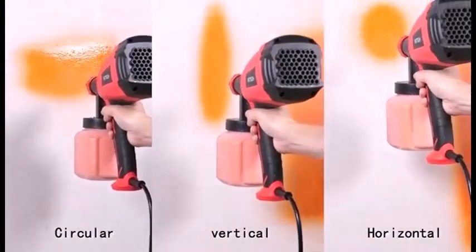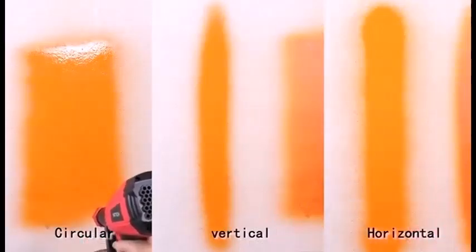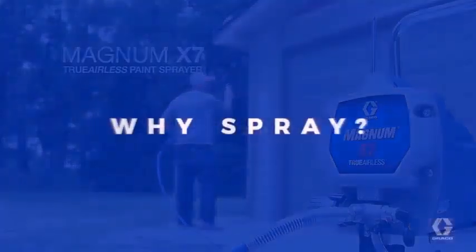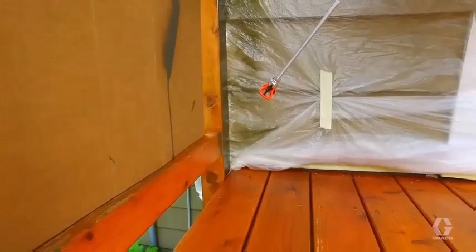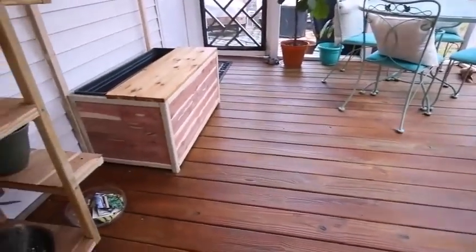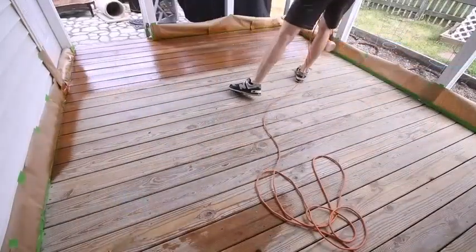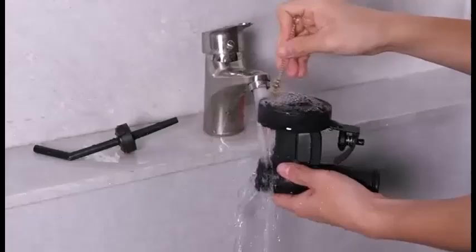These days, both air sprayers and airless sprayers are available as corded and cordless handheld tools that are equally easy to use. So the choice between one or the other isn't as clear-cut as it used to be. One way to decide is by the viscosity of the product you are spraying — airless sprayers can handle paint and varnish that hasn't been thinned, while air sprayers generally can't.